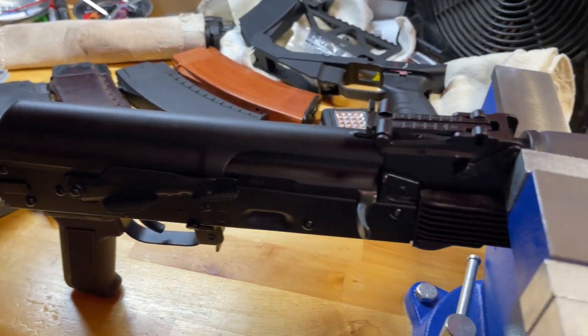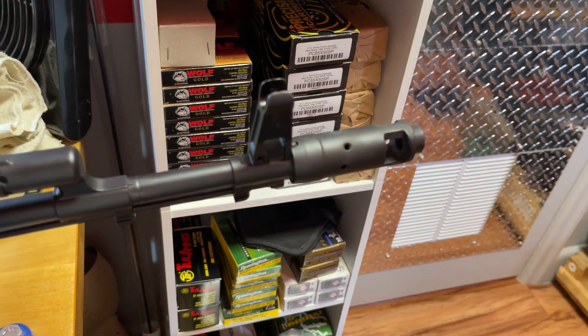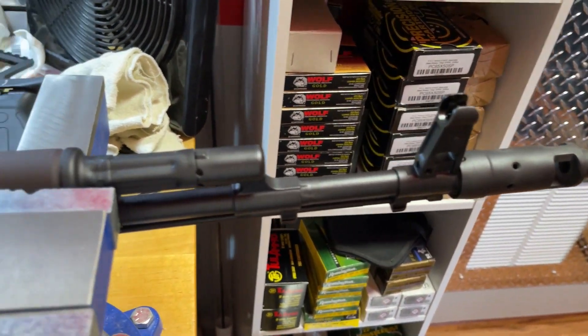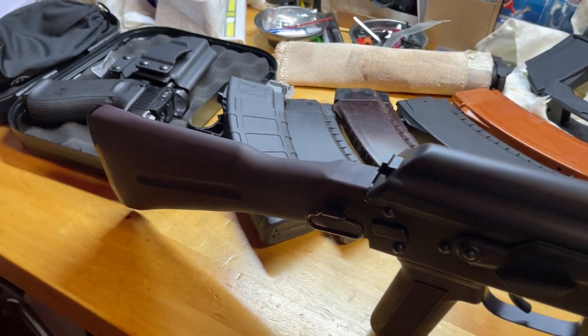Hello and welcome to my initial review of the Palmetto State Armory AK-74. I originally planned on doing this video at about 1,000 rounds, but I decided to do it at 420 rounds instead.